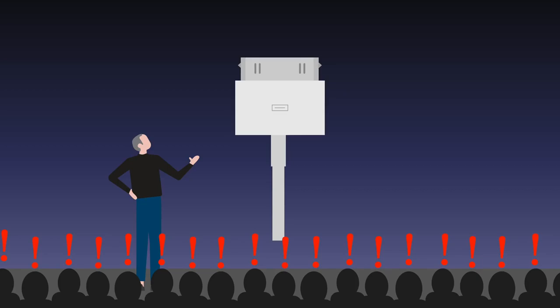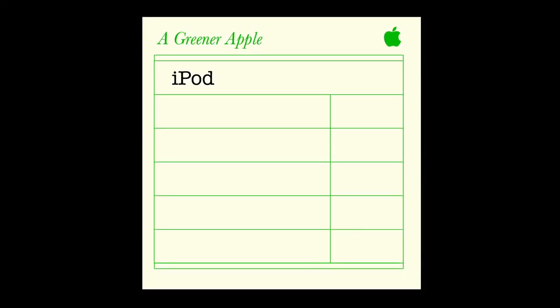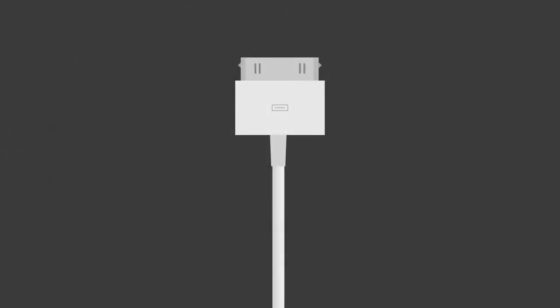There was likely a second contributing factor in 2007 that weakened Apple's power cables even further, which resulted from an environmental effort started by Steve Jobs called a greener Apple, where they began removing harmful or toxic materials from their products. Among these was PVC, a plastic vinyl material commonly used in power cables to make them more rigid and durable. When PVC was removed from Apple's products, it was also removed from their cables, which were transitioned to thin, rubberized sleeves that were much easier to bend and therefore easier to break.